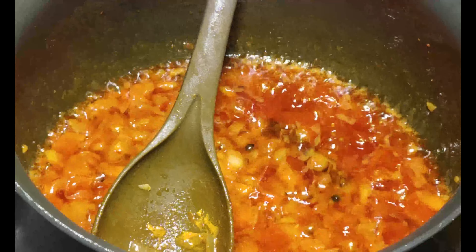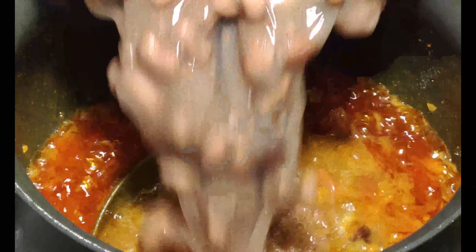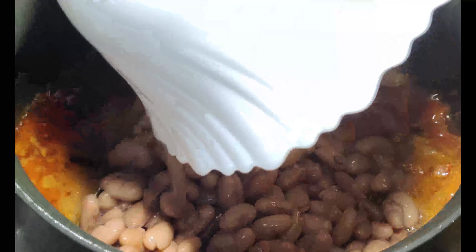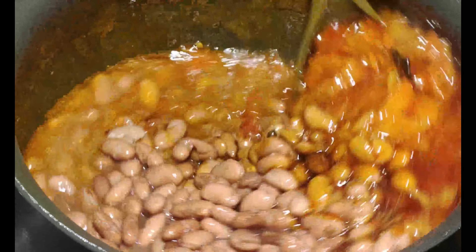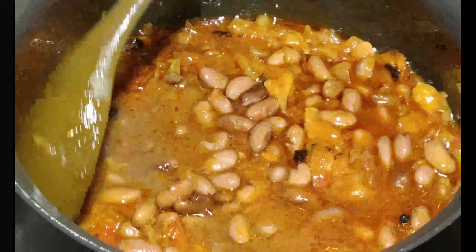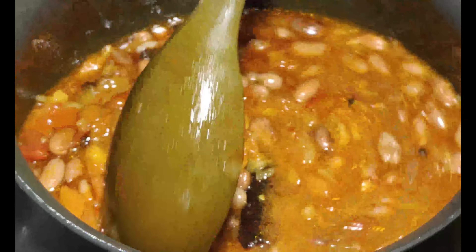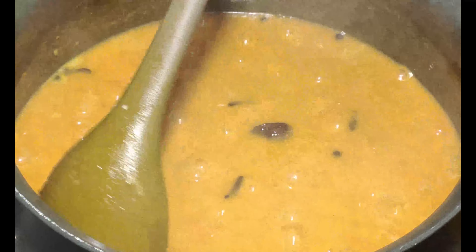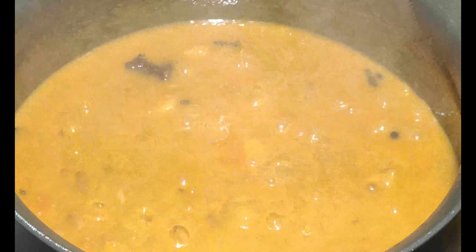I will add my earlier boiled rajma. We will cook for 5-10 minutes. The rajma is cooked well. I will lower the gas flame and cover the lid so that it releases the oil.